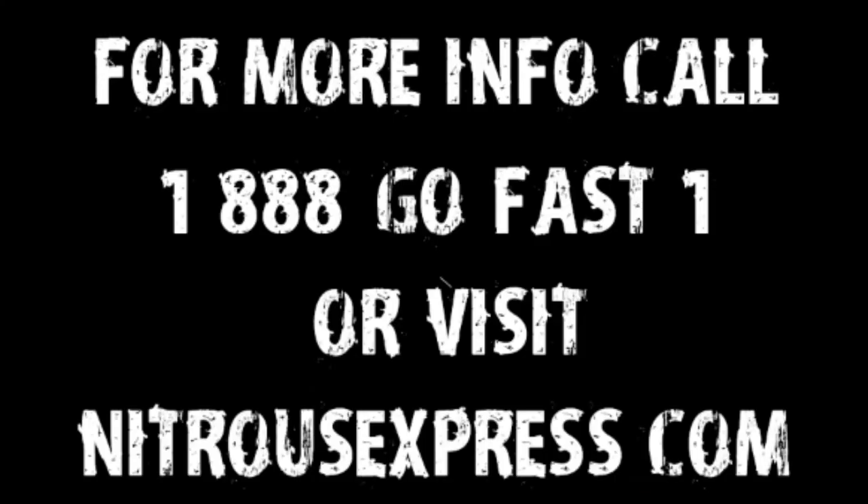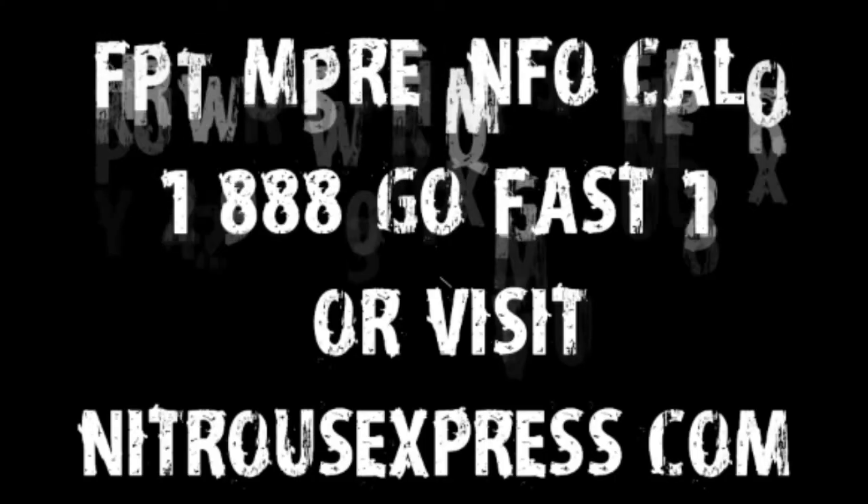If you have any more questions about this or any of our other products, please feel free to visit us at NitrousExpress.com or call one of us at 888-GO-FAST-1.